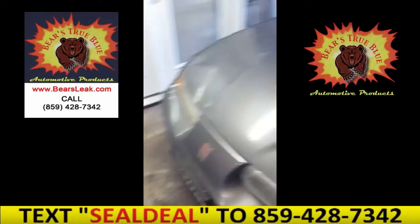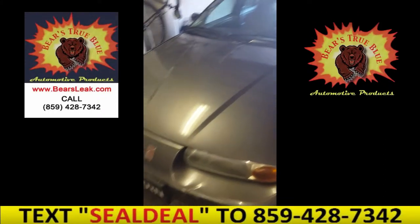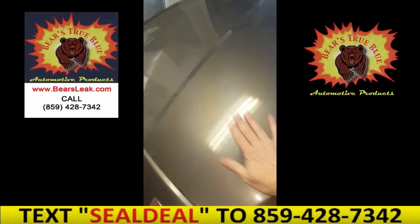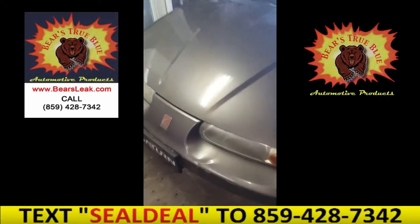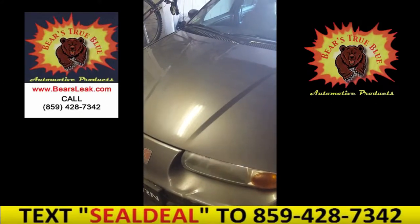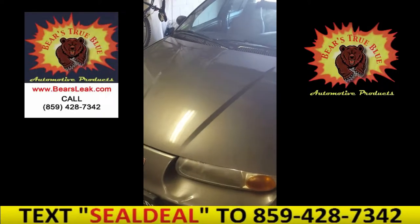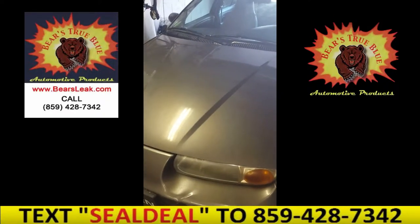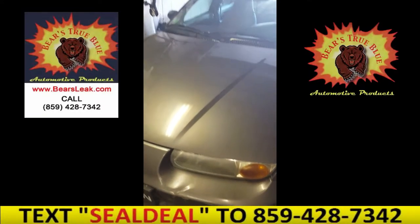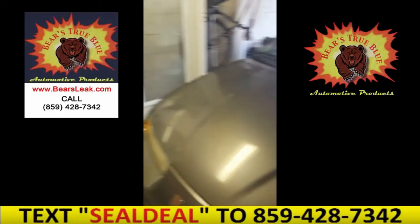Oh, by the way, it's my son's little old good old Saturn SL1, and it was saved by Bear's True Blue Head Gasket Sealer. Still running strong — it's got 225,000 miles on it. I think we did the head gasket sealer over 15,000 miles ago. Can't remember the exact amount, but this stuff is awesome. But we're talking about fuel system conditioner today.